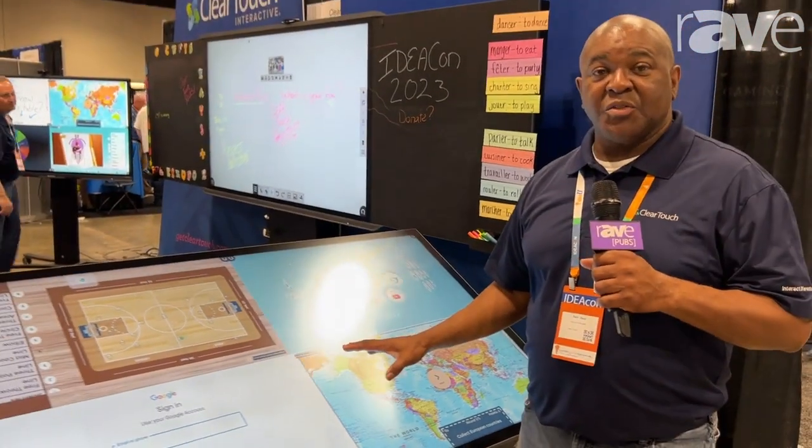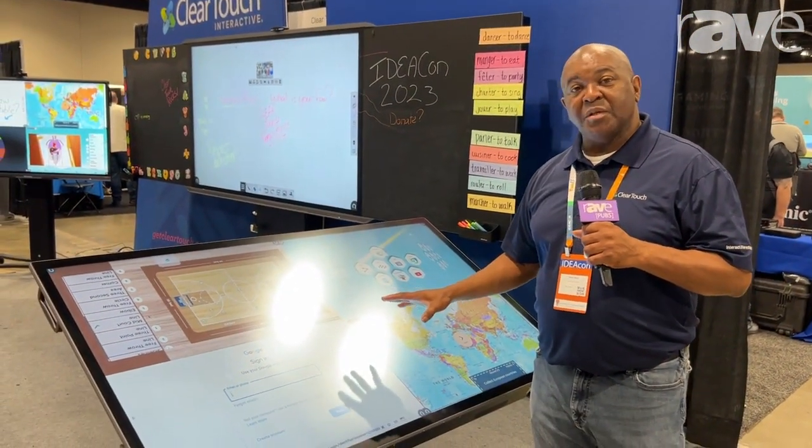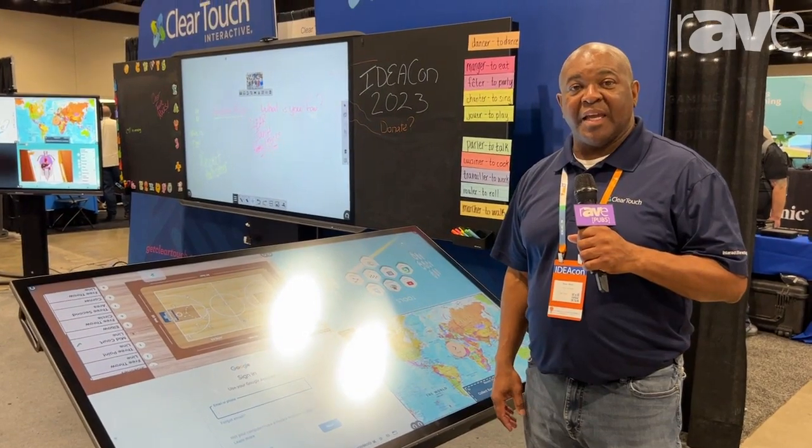Alright, it is running Android 11, and this panel is available through ClearTouch, and you can find that at GetClearTouch.com.